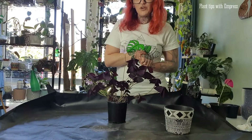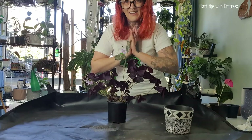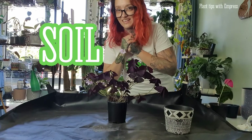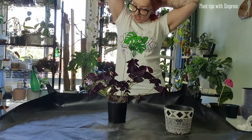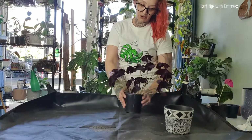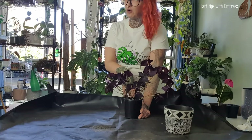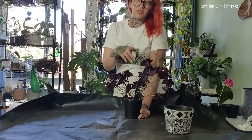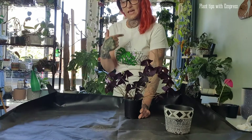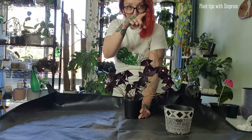Let's jump into how I look after these plants. First thing we're going to talk about is soil. For my purple shamrocks I use a soil that's very close to my succulent soil and my Hoya soil — sort of in between. They do like a soil that dries out quite quickly and has good drainage.